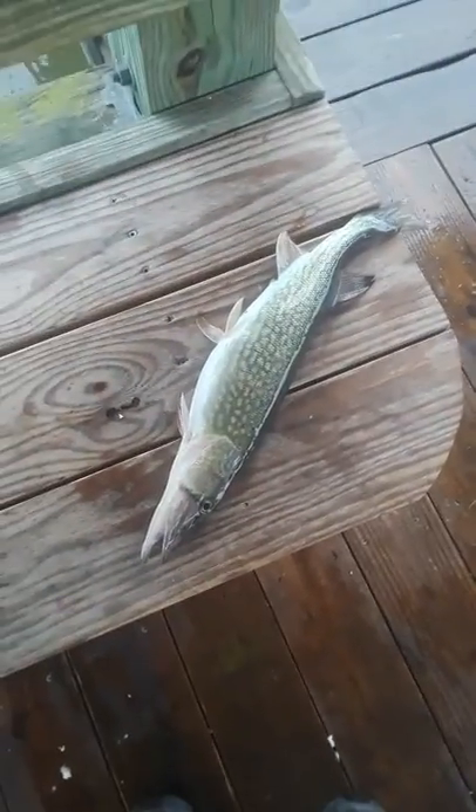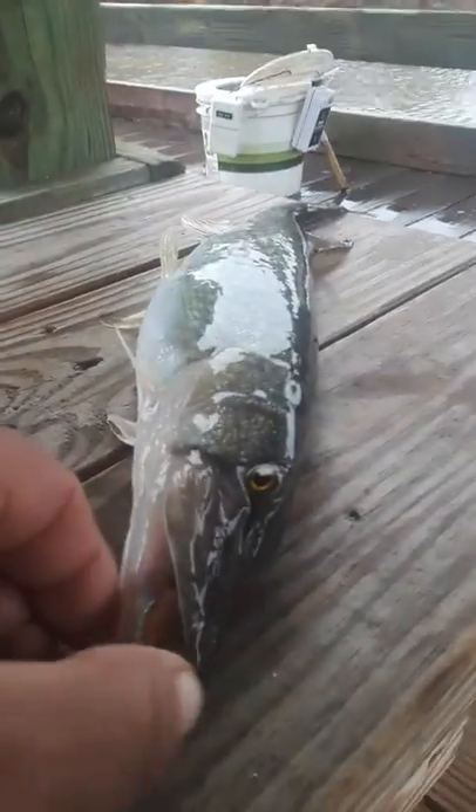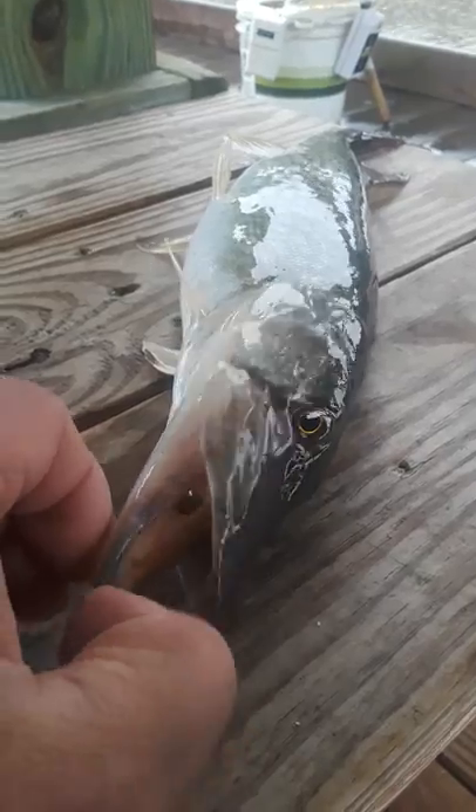Hey everybody, I just caught this pike here and it's got something in its mouth. We're going to see if we can't get it out. If I can do this. Can you see it in there? It appears to be a big rubber worm.